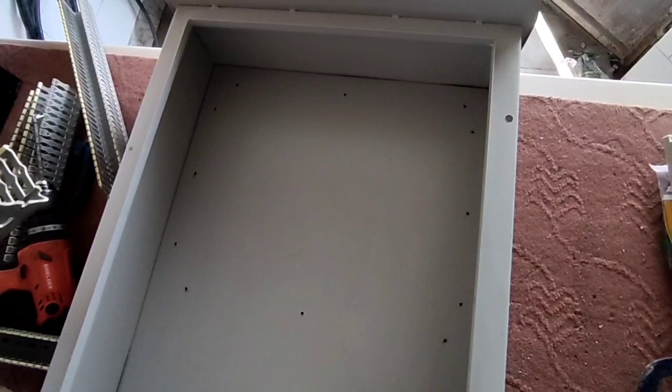Hello friends, welcome to this training video. In this video we want to wire an industrial switchboard. In this switchboard there are equipments for remote control of electrical appliances, and by using it you can control electrical appliances remotely with a mobile phone. This is very useful in industry and at home. In the first step we will install the ducts in the electrical panel.